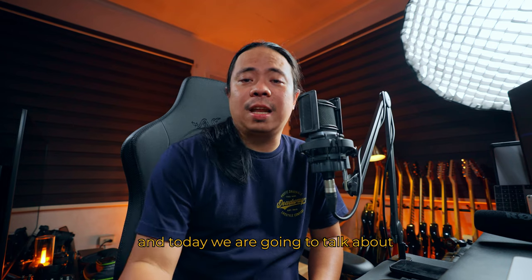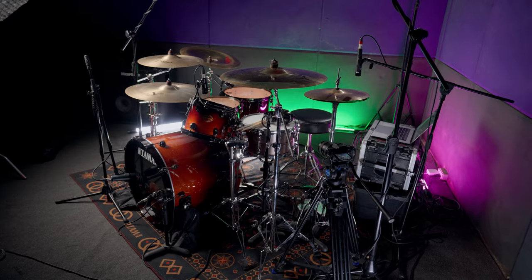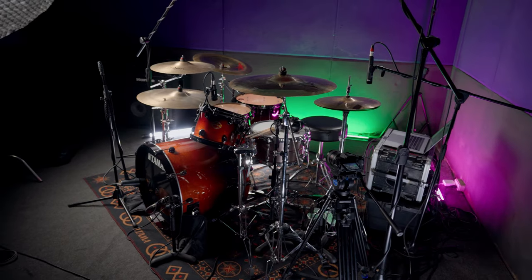What's up guys, welcome back to the channel — or welcome to the channel if you're new. My name is Manu, and today we're going to talk about all the gear I used in those three videos I released last year. Let's start with the drum kit.